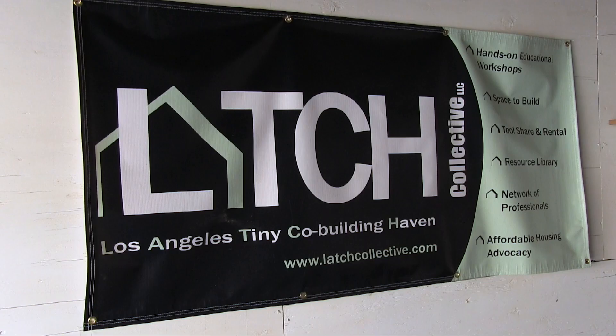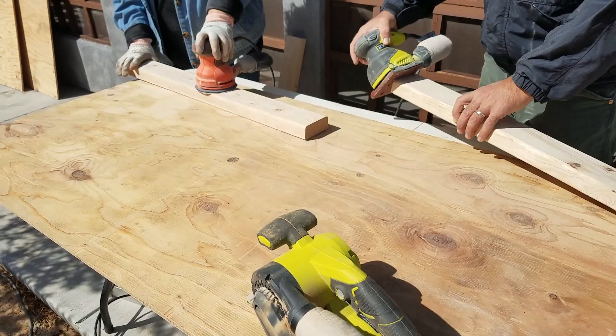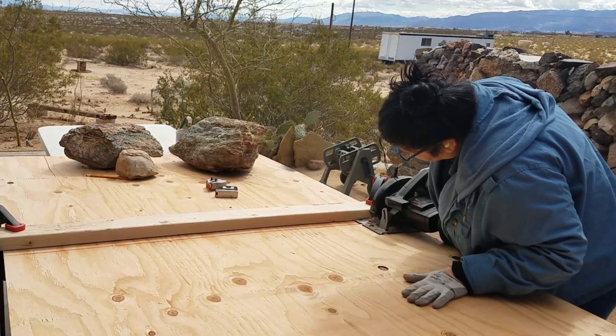To build it I thought it would be fun to team up with my friends from Latch, an LA-based company dedicated to empowering people with the skills that they need to build their own tiny houses. So we organized a hands-on building weekend out in the desert.